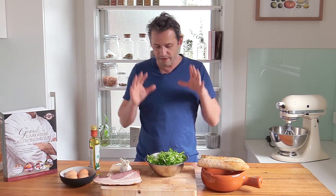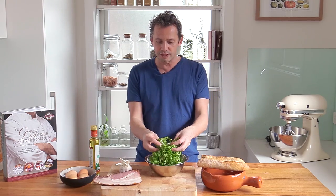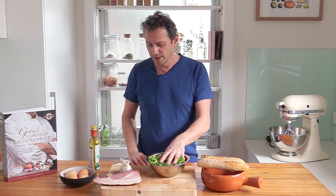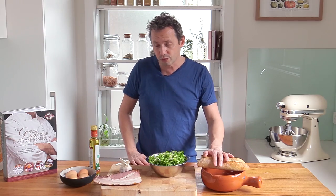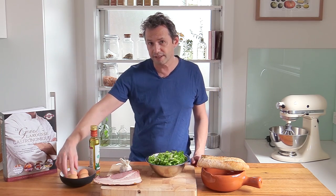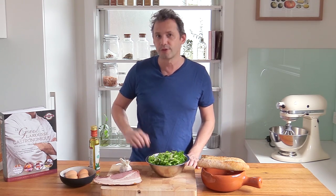It uses very simple ingredients: some green lettuce called endives in English, chicorée or frisée in French, some garlic, some smoky bacon, beautiful croutons, and of course medium boiled eggs. But what makes that salad special is the dressing made with walnut oil.